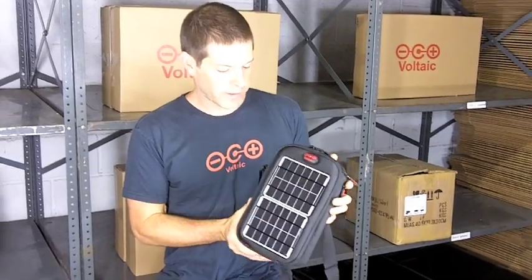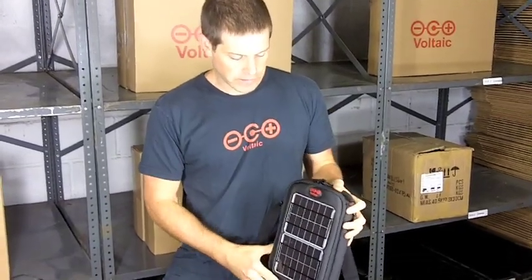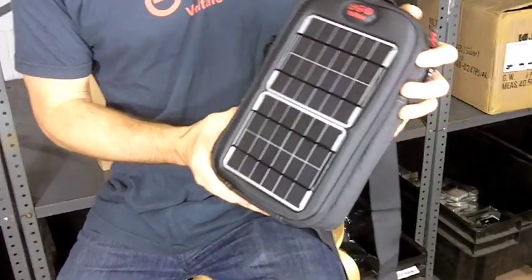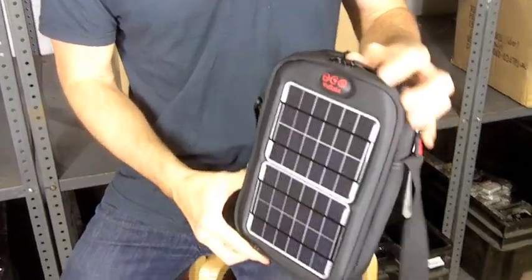This is a Switch Solar Bag, a solar bag designed to charge handheld electronics like cell phones, smartphones, and digital cameras. On the outside there are two super rugged solar panels and together they collectively put out four watts of solar power, which means you can charge an iPhone or other smartphone in about four and a half hours of direct sun.